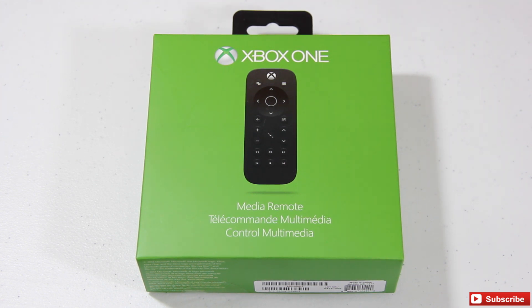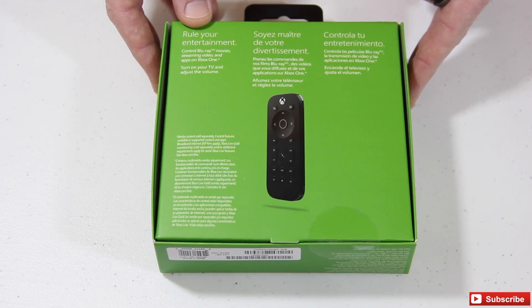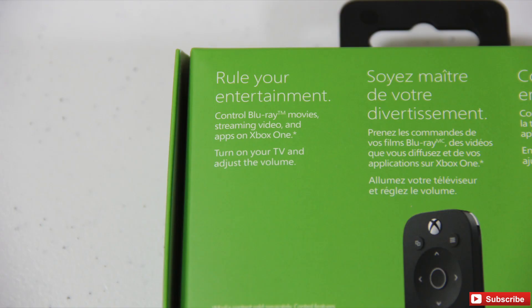It is the actual Xbox One Media Remote. This was, I believe, released yesterday. We actually were able to pick that up from Best Buy. We actually had it ordered on Amazon and for whatever reason it had not shipped. With this actual Media Remote, you're actually going to be able to control Blu-ray movies, streaming video, and apps on your Xbox One, as well as you're actually going to be able to turn on your TV and adjust the volume.